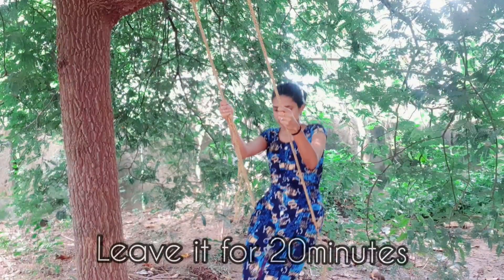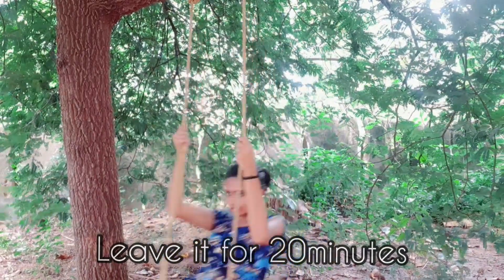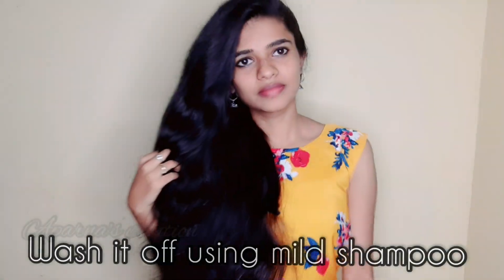Apply the excess water to apply to the hair. Apply fully. Leave it for 20 minutes. Use a mild shampoo and wash hair. You can use this pack weekly twice.